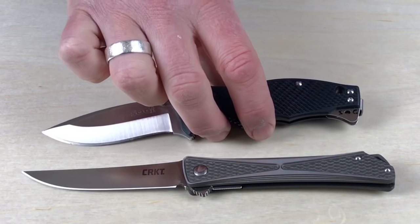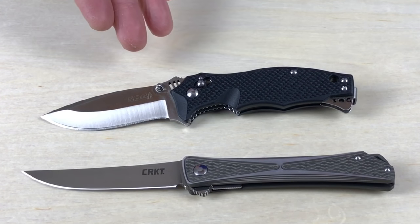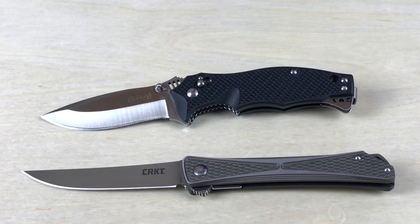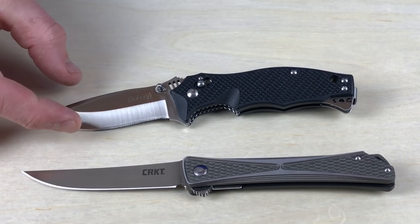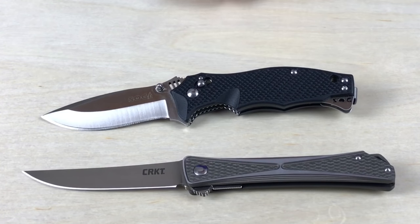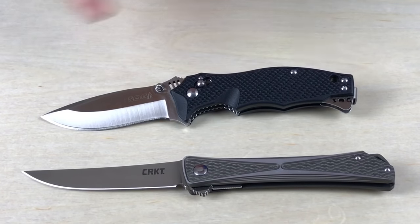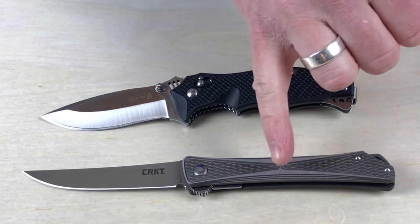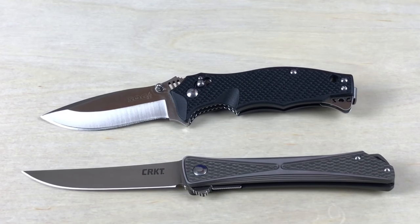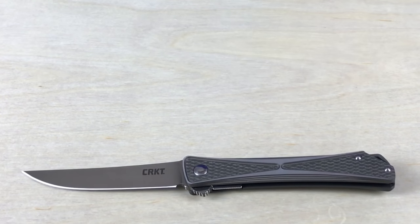Except here we have the SOG Vulcan, which has VG-10 steel. I think this could qualify maybe as a gentleman's knife. The reason I'd have questions is it's got kind of a wide blade — I generally think of a thinner profile for the blade — and kind of a wide handle too. Also, it's got that black handle with a lot of accents with the metal popping out, and that might get some attention. I think if you took the Crossbones versus this out at a dinner party, the Crossbones would definitely get less attention. Let's hear your thoughts on that one.